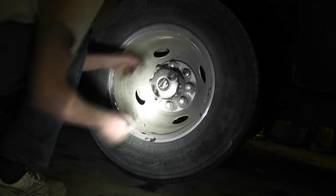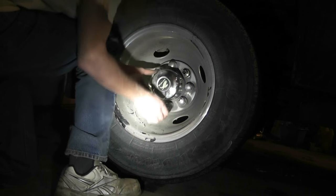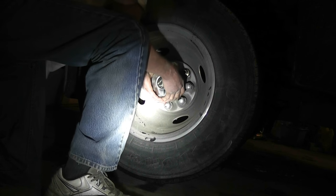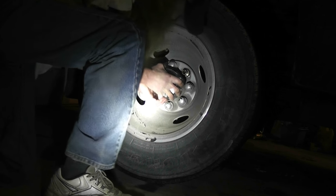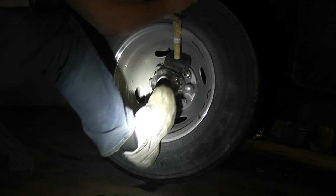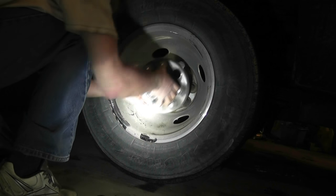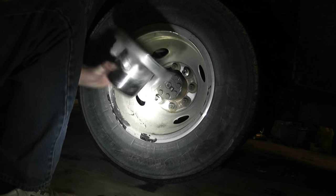We've got these two off. I don't want to scratch it because it's nice chrome. There we go — beauty, no scratches. That's all that comes off.